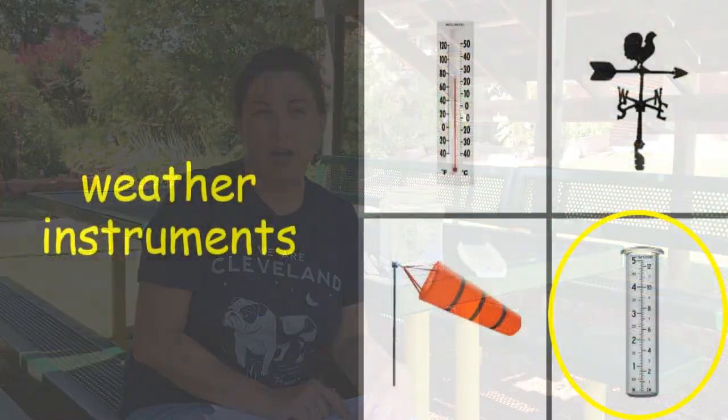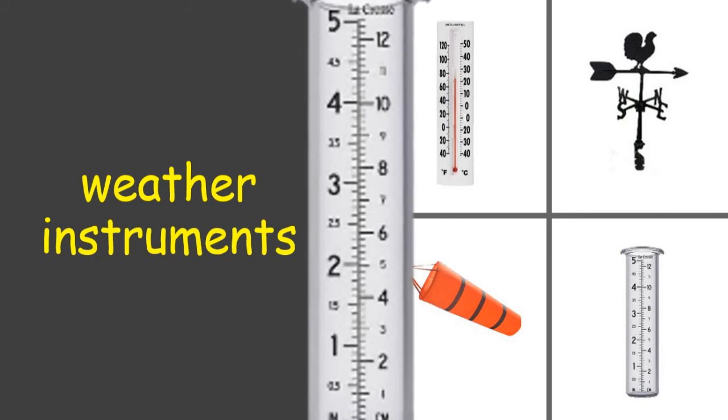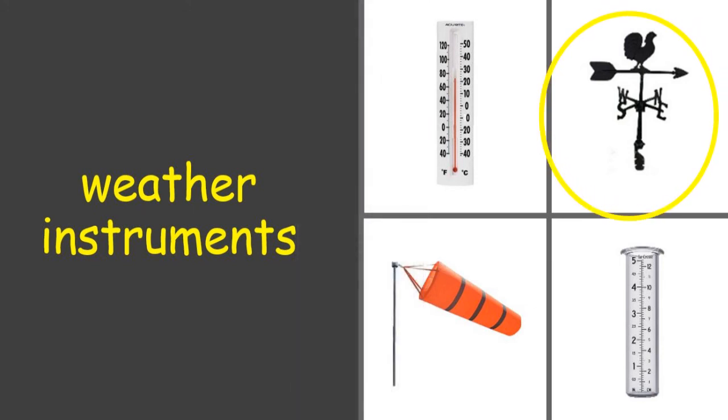You would also find a rain gauge, which would measure precipitation. You would also find a weather vane or a wind sock, which would measure a wind's direction.